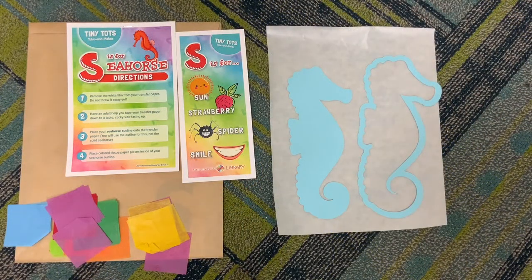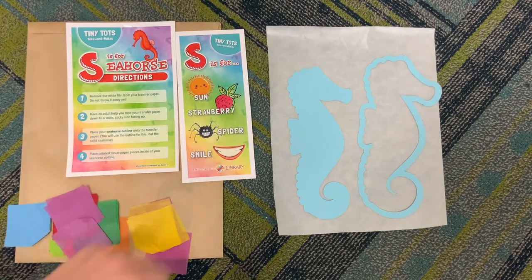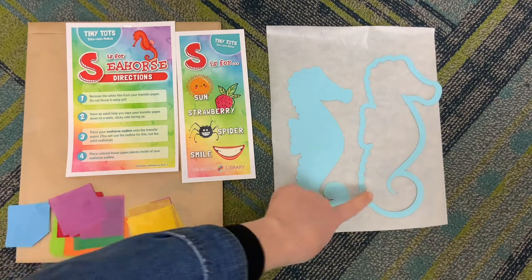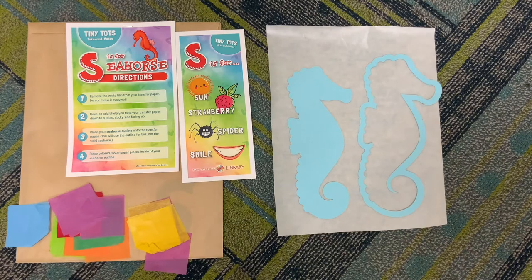In this week's Take and Make Kit, you should have received instructions, other words that begin with the letter S, tissue paper pieces, and two seahorses. We are actually only going to use the outline for this though, but feel free to color this one however you would like, and transfer paper.